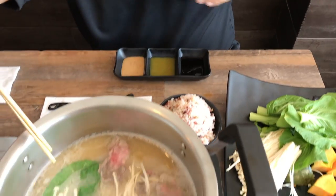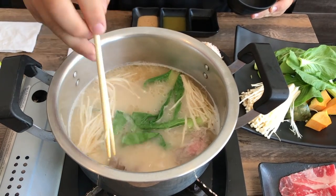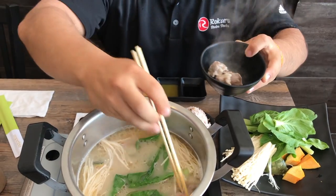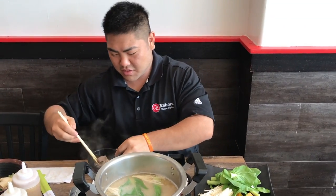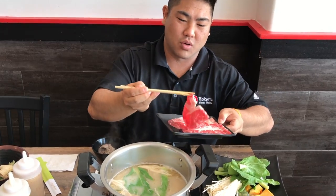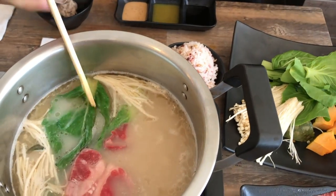Once the meat is done cooking, I'll take it out from the pot. And as I eat, I'll put more meat in the pot so it can cook while I'm eating. When I'm ready to eat more, my food will be ready to eat.